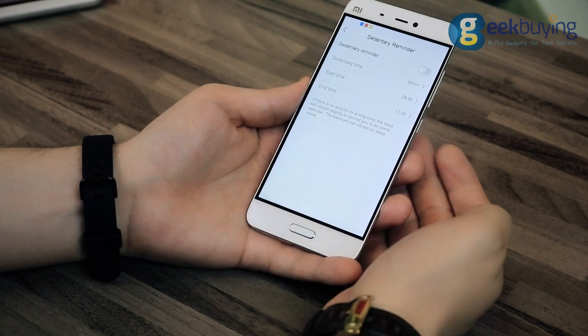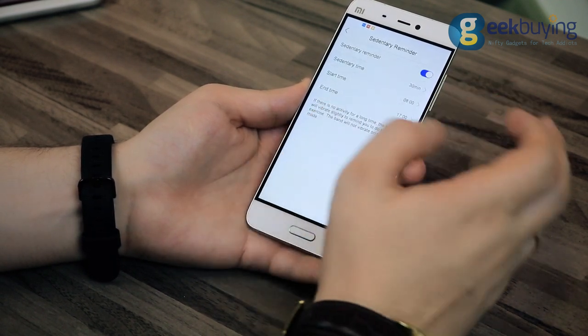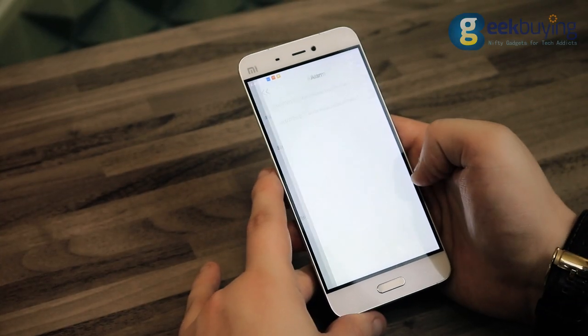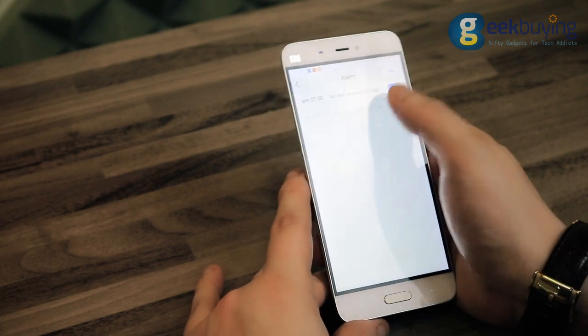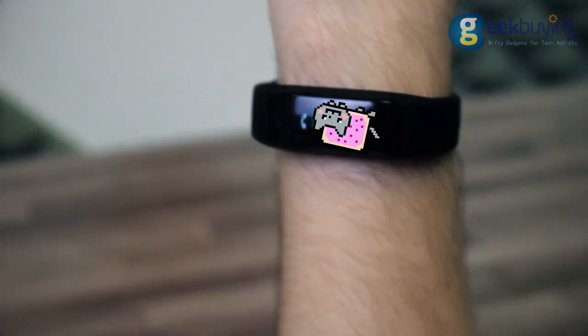With the application, you can also set a reminder that will make the bracelet vibrate every time it detects that you are sitting too long. Among the non-fitness or health-related features, there is an alarm function and calls and messages notification. The bracelet will gently vibrate every time you receive one of those.